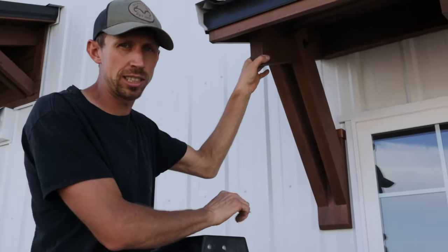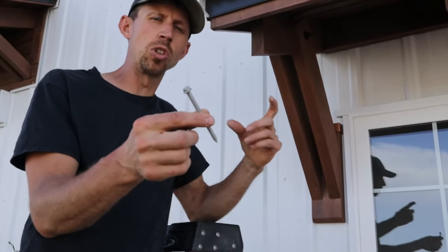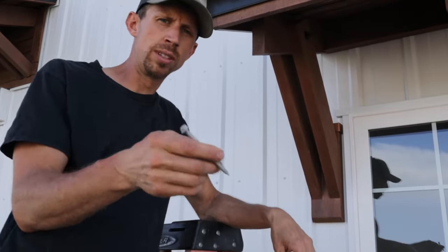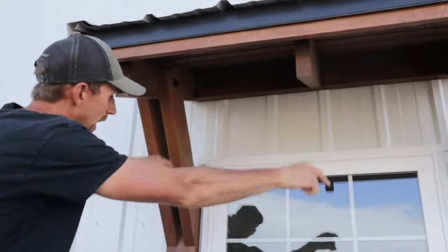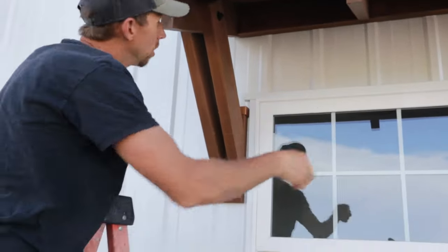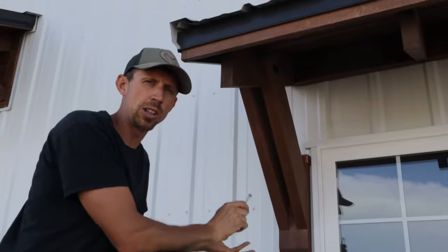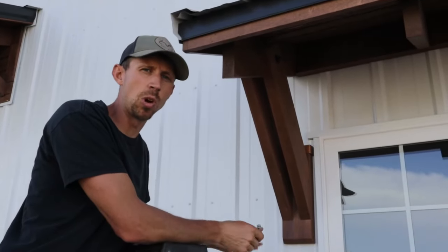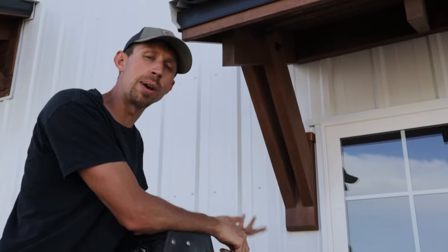How I attached these is I used a miniature lag — this is an SDS screw, a 5-inch long screw — and I attached through this ledger board up here and then down here on these corbels. My wife and I pre-drilled the holes. It was very difficult because it's kind of heavy, so the more help you have the better.